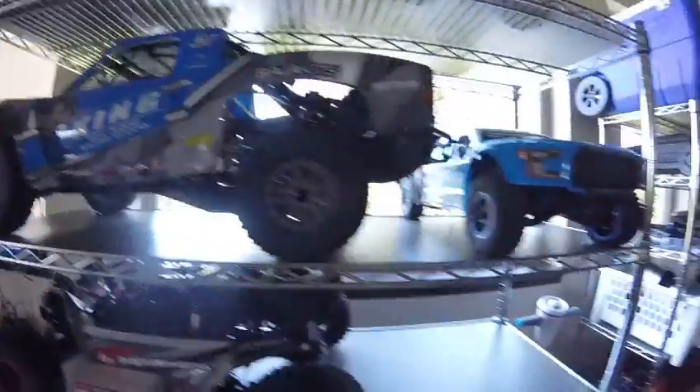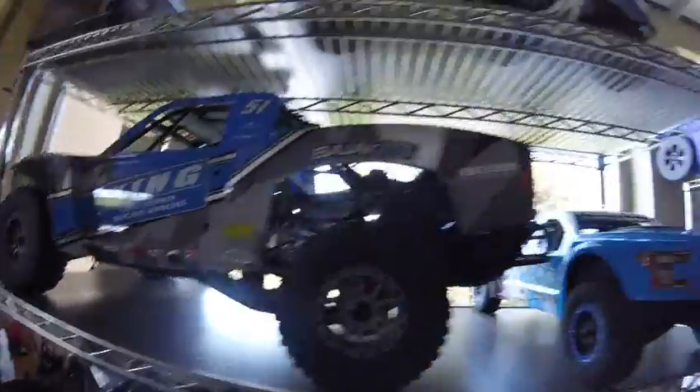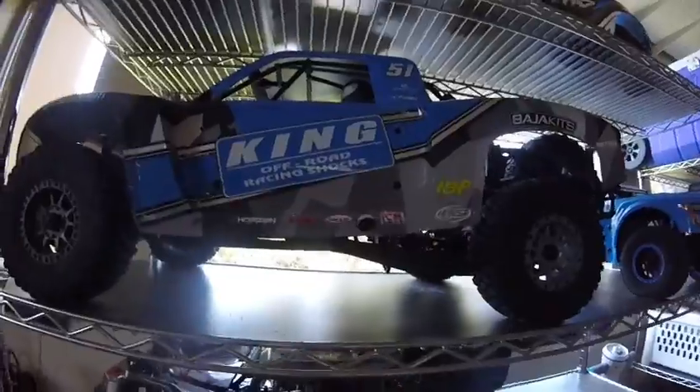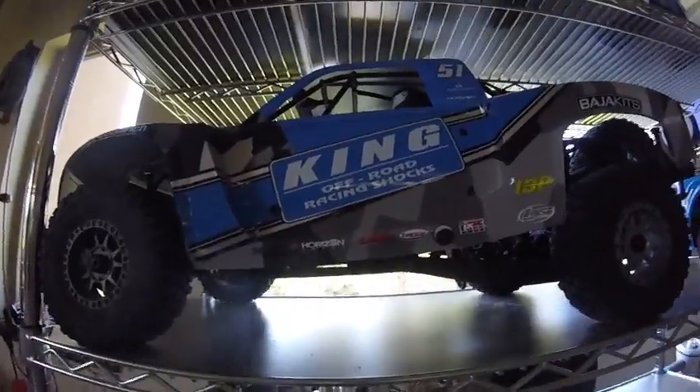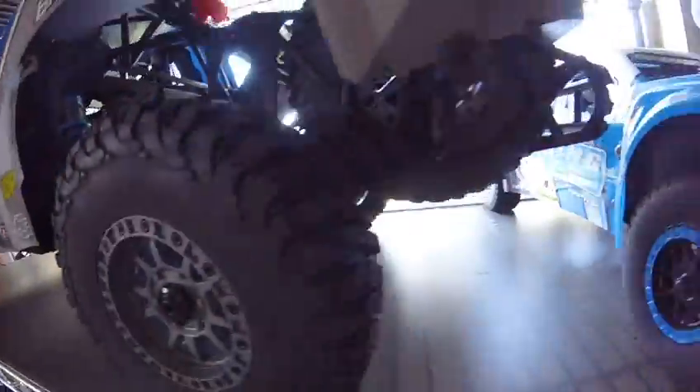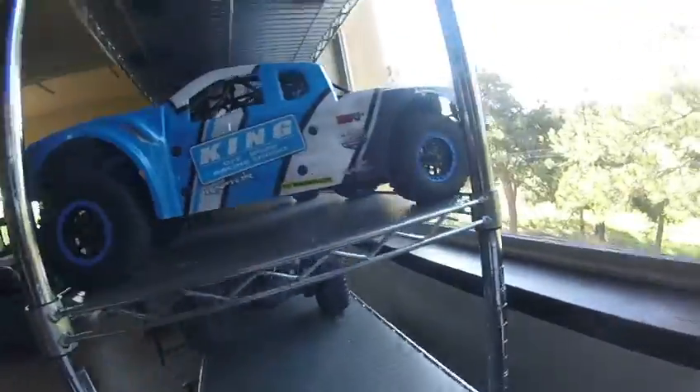By the way guys, never buy that thing. Please buy this, or if you don't have the money for that, buy that. So this is my dad's Lucy Baja, or Super Baja Ray, King Shocks Edition. And we're getting a little center brace that goes here in a few days.